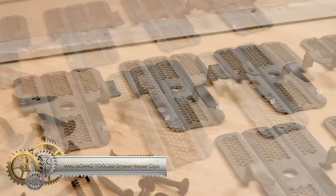Battery technology advancements have greatly enhanced the performance of cordless saws.